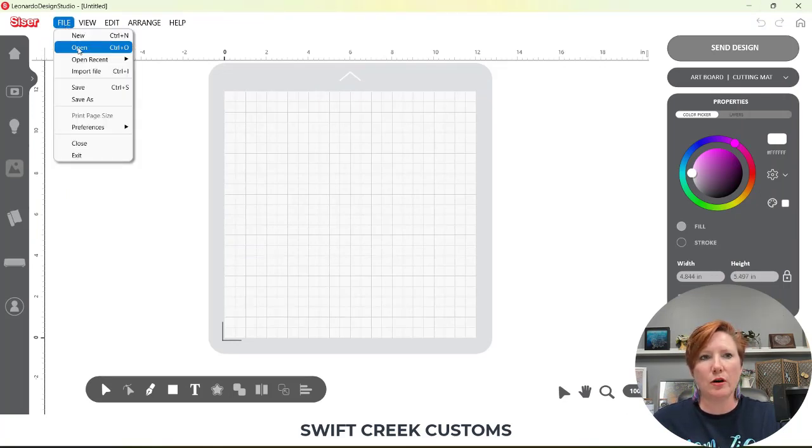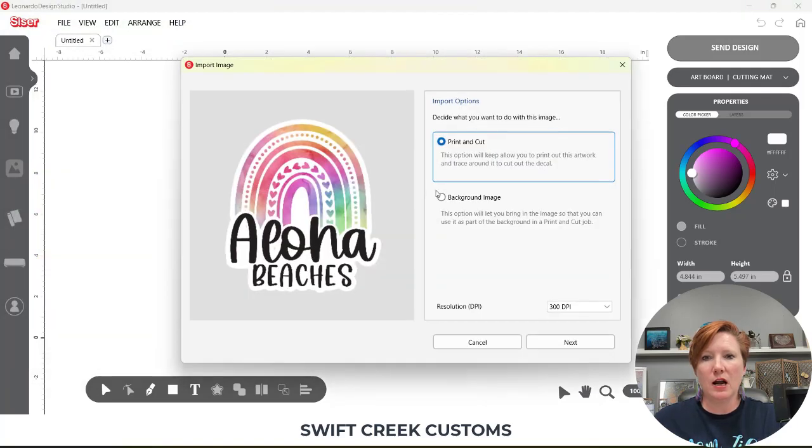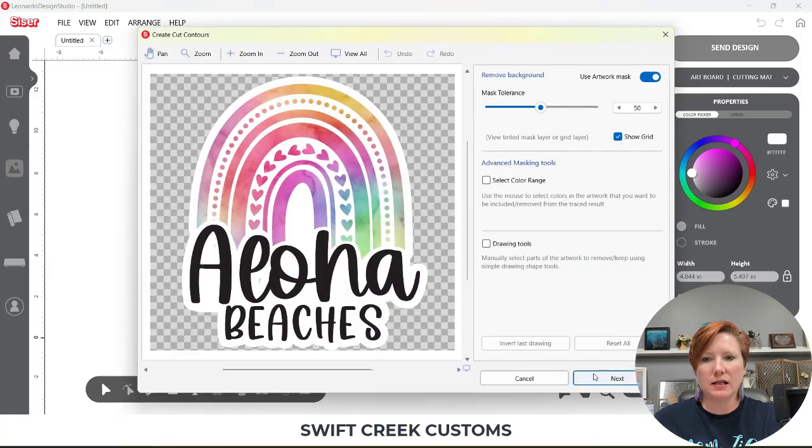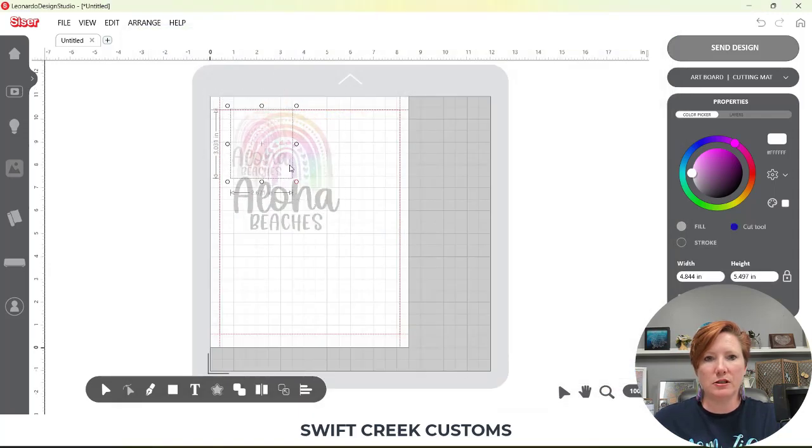Go up to File > Open and open the file you want to create cut lines on. I'm going to be working with some stickers — my stickers are all individual PNG files. If your file has all designs on one sheet, no problem, you can open that up as well. I'm opening all of these onto my page. Click on one, make sure it's coming in at 300 DPI, choose Print and Cut, and click Next, Next, Next, Finished.